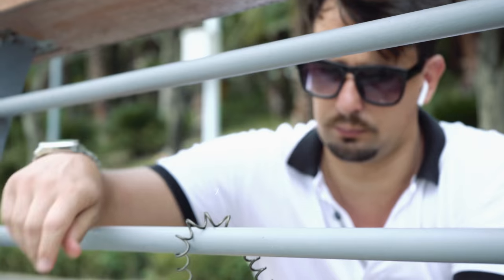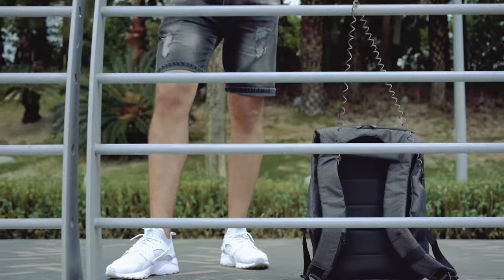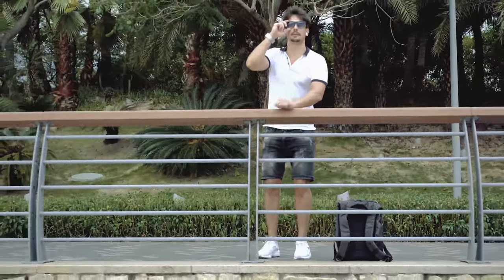With the anti-robber leash, you will no longer have to worry about your bag being taken away when you don't pay attention.